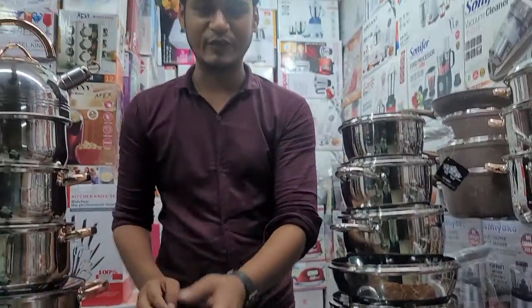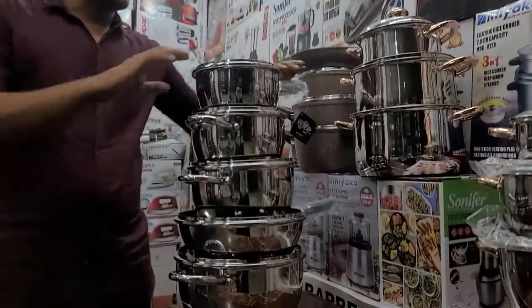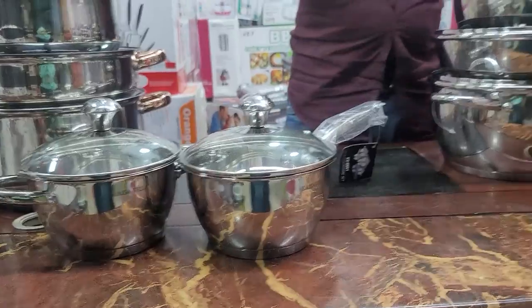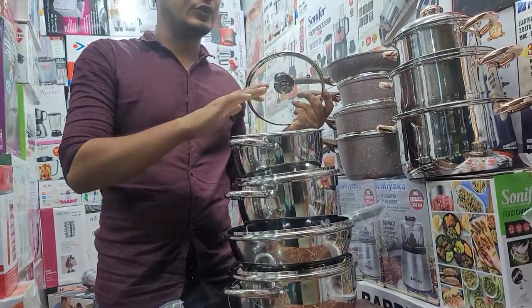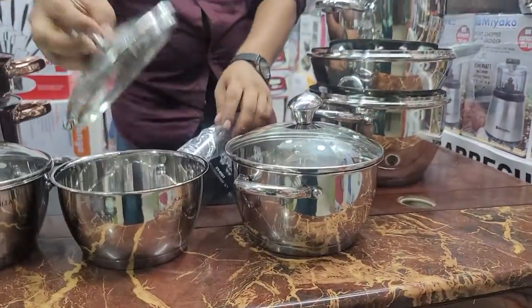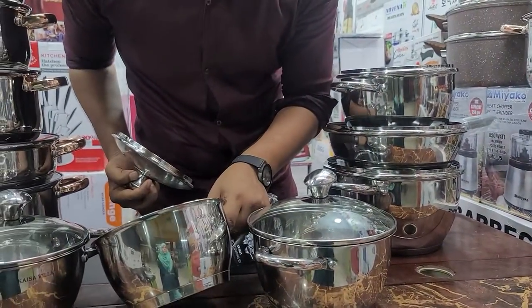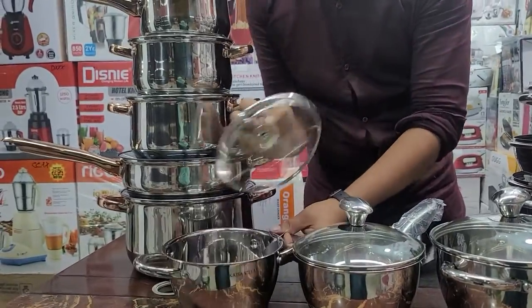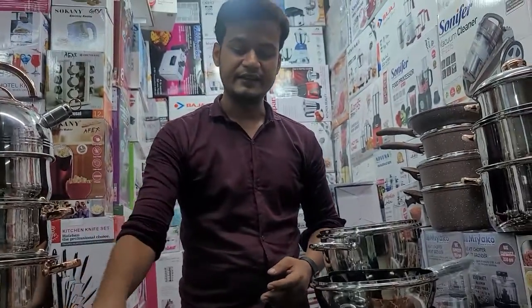Now, what will you do? The milk pan will be used in the milk pan. This is 2 liters. 2L. And for this one, we have 1L. 1L, 2L.